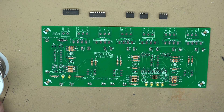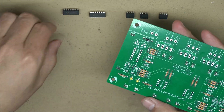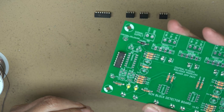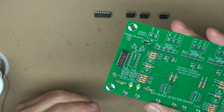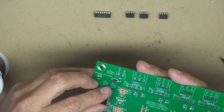We now have all the resistors in, all the LEDs in, and all the test points. We're going to move on to installing the integrated circuits. It does matter which way they go in — you have to line up the marks on the diagram with the pin-one designation on the chip. We'll repeat the process for all of them.